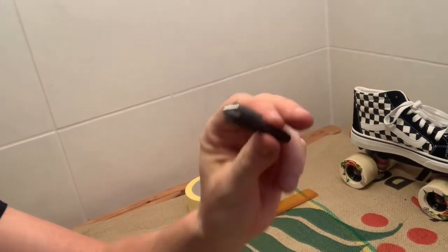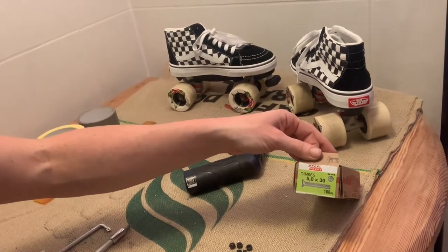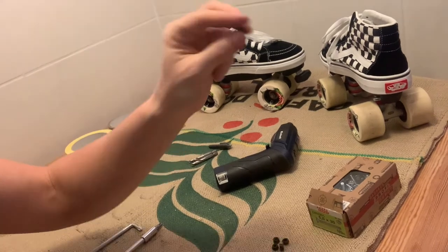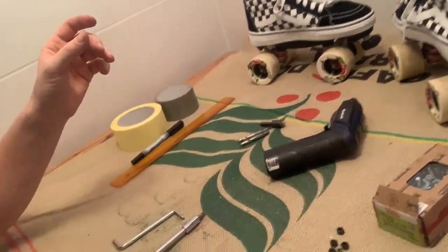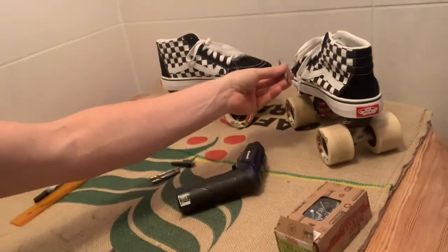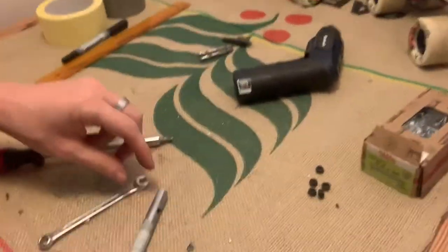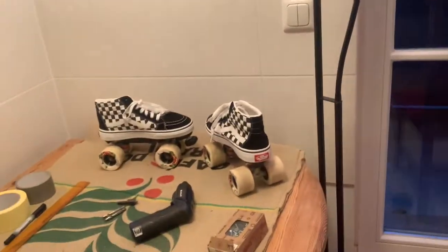I used one bit to start the hole and one to widen it, then a countersink so you won't feel the hardware when skating. The hardware I used was M5 by 30 — I wish I'd had M5 by 25 as well, that would have been ideal. I used washers and lock nuts with nylon inside, which I like to use. You could also use toothy lock nuts and Loctite, but I just use the nylon lock nuts. When attaching, a right-angle screwdriver is really helpful because you can get inside the shoe, since sneakers don't have a lace-to-toe design like skate boots. I also used a regular screwdriver for the back heel ones, and either a small wrench or the back-nut spanner.